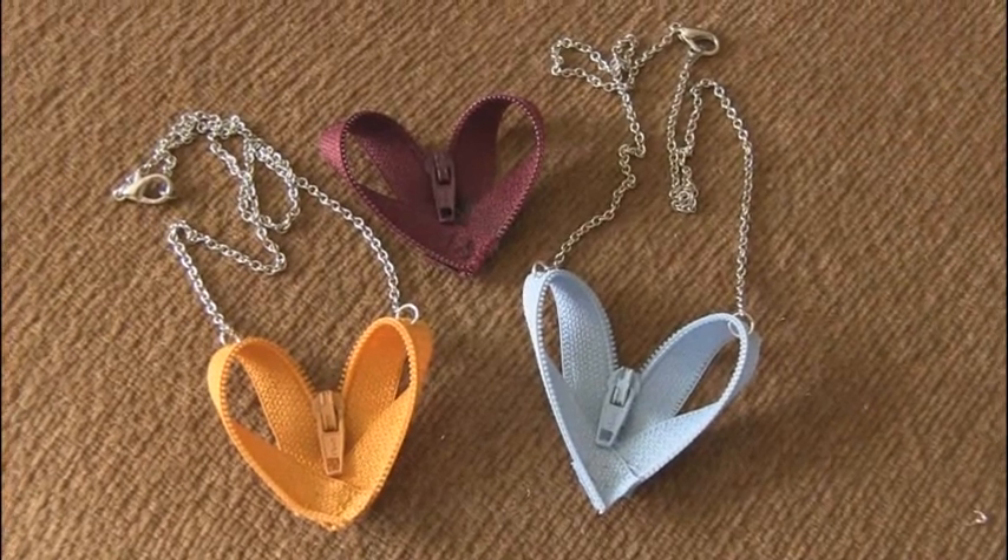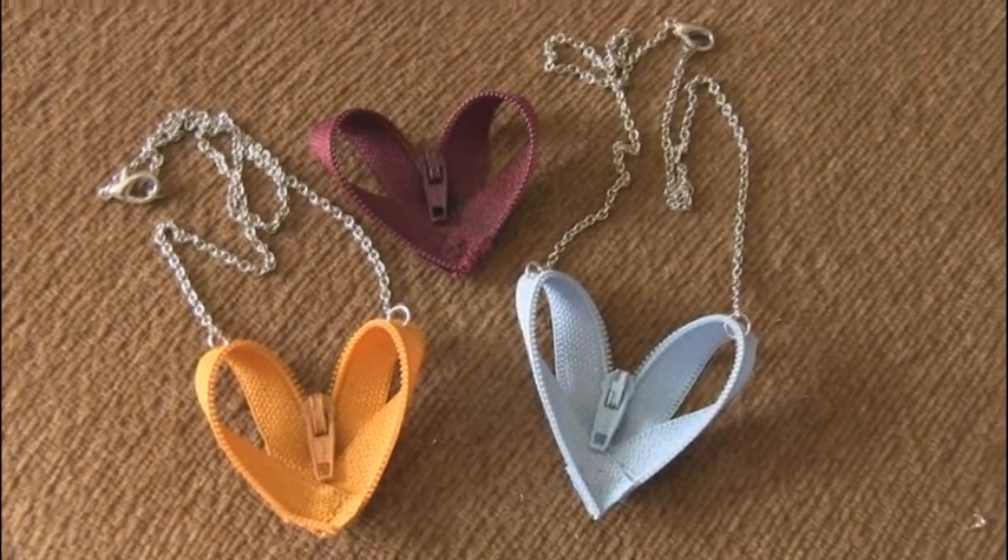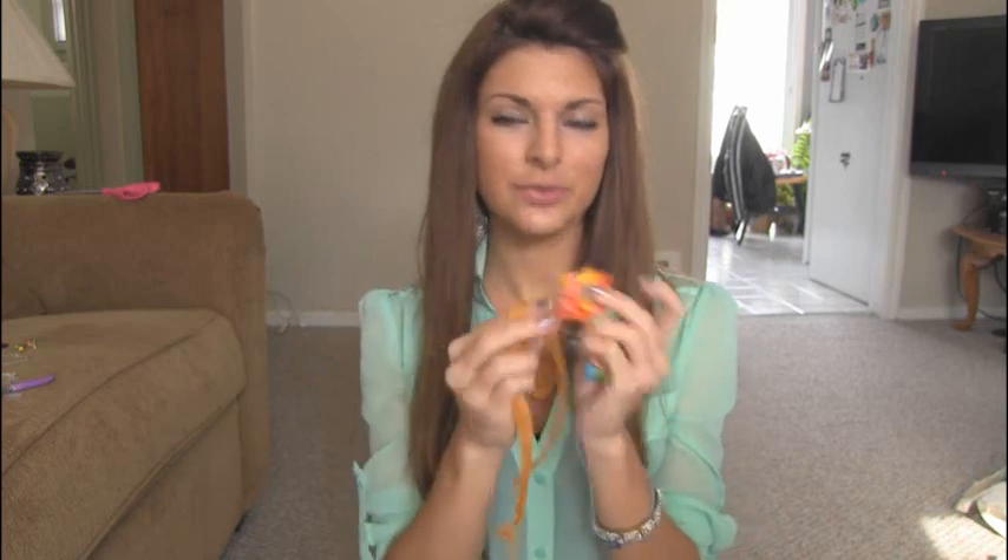Here are my completed heart pendant necklaces, and a little loner purple one up there. You may be asking what to do with leftover zipper — you can make cause ribbons or flowers. I have a tutorial on making ribbon flowers. If you want to learn how to turn zippers into flowers, watch my ribbon flower video. If you want to turn your heart into a hair clip or headband, glue it on with E6000 — it's really strong. You can also add chain on both sides and turn this into a bracelet, or attach a jump ring and add it to a key chain.